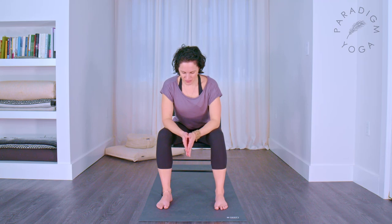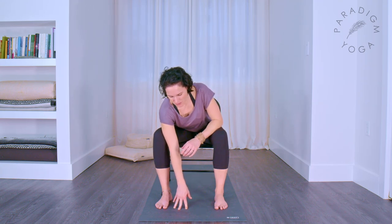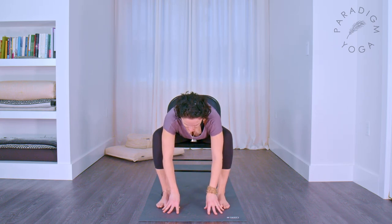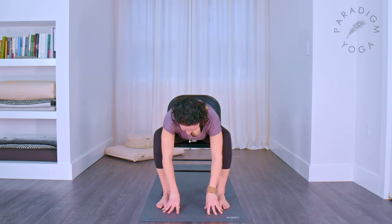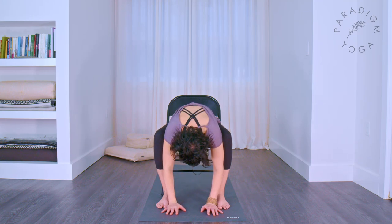Widen your feet a few inches and let your elbows rest on your knees. If this feels good to you, you could hold here, or you can let your hands come down to the floor. If the floor is just a bit too far away, you could grab a book, a yoga block, or something to put underneath your hands. Just relax down here. Breathe into your back, let your whole torso relax, let the legs relax, even all the way into the neck. Easy breaths in, long breaths out.